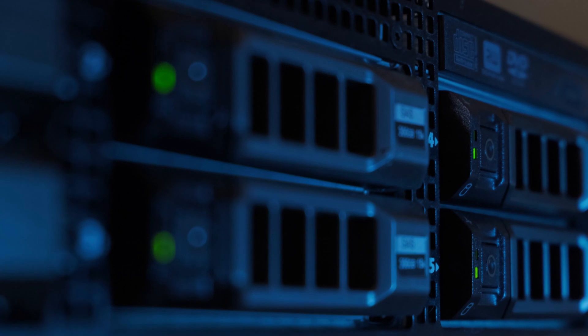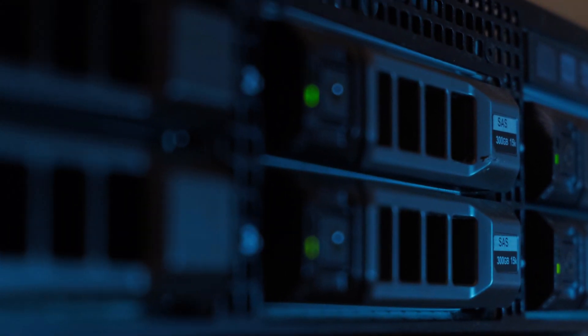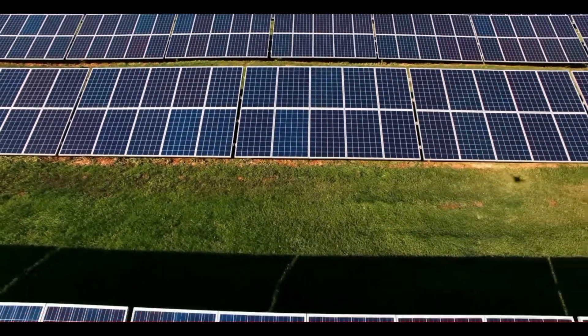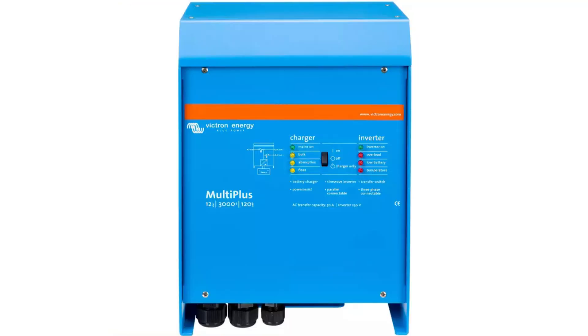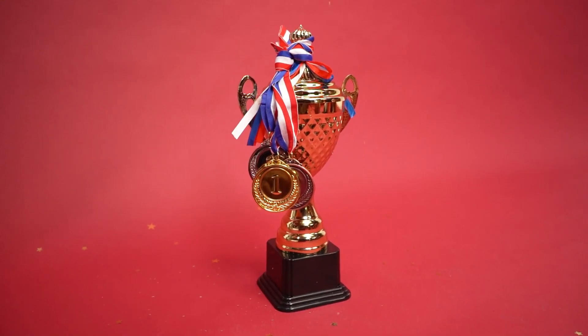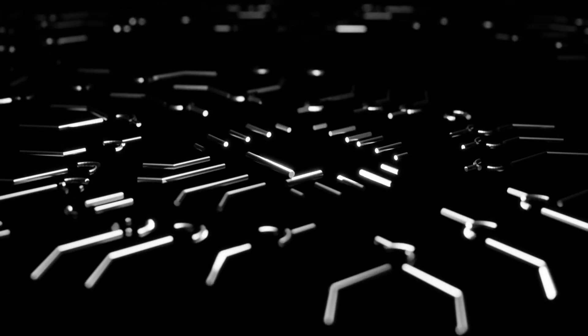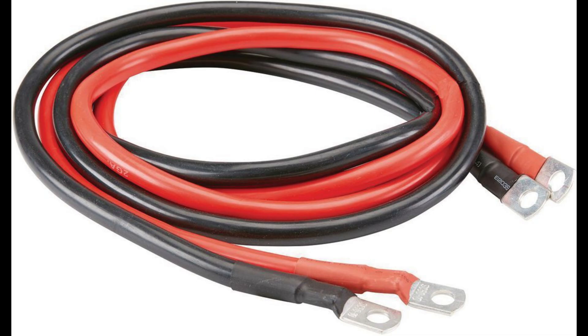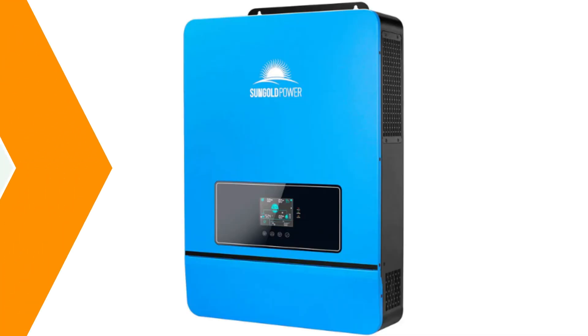In the same way, I believe the solar industry has figured out what the IT industry did: building the MPPT charge controller and inverter together into one physical device gives it an efficiency edge because the communication happens right at the circuitry board. The communication doesn't have to traverse from one device through the wire to the bus bar and into the other device. This is why manufacturers are putting both devices into one unit — because of this efficiency factor.